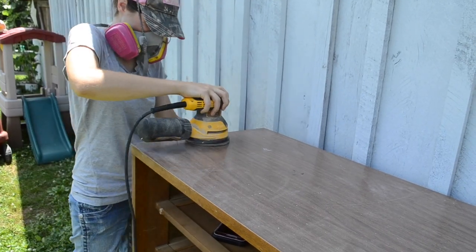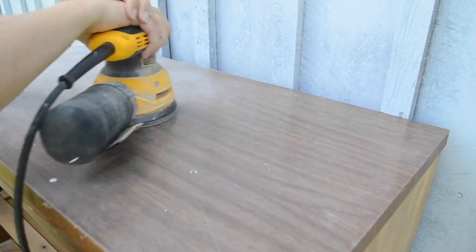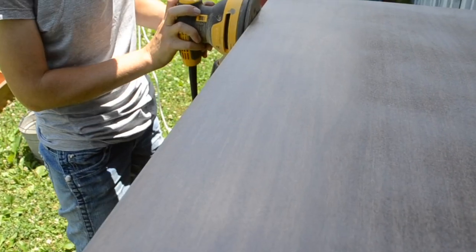Because the top of this is not real wood — it's just a shiny, fake, plasticky-looking wood surface — I'm just going to paint it because it does not match the rest of the real wood veneer. So I gave it a scuff sanding so that the paint can adhere to it better.